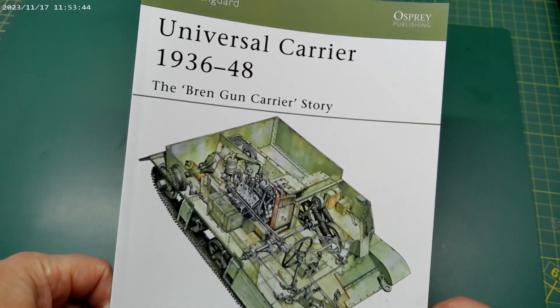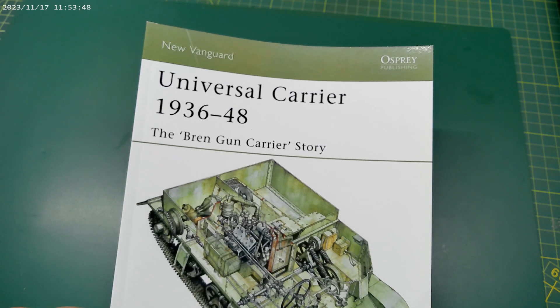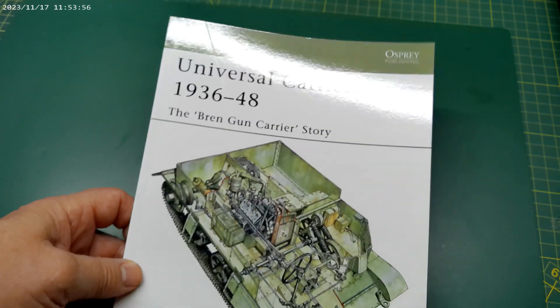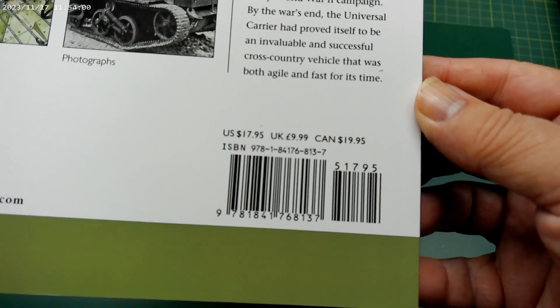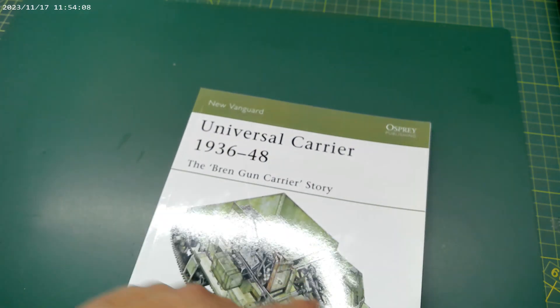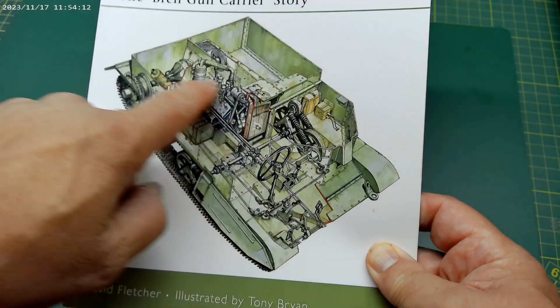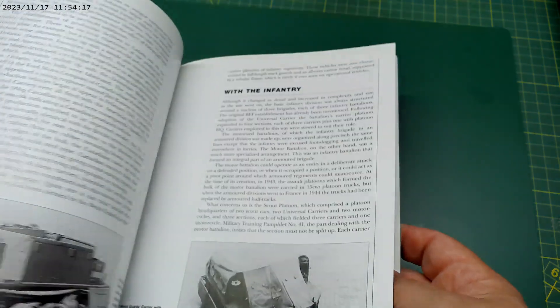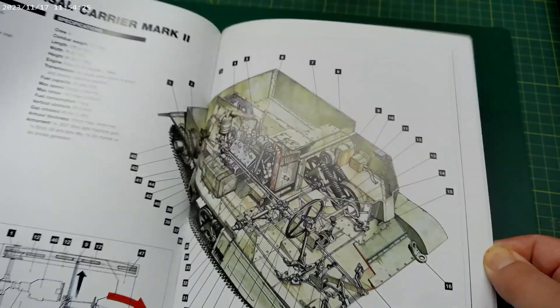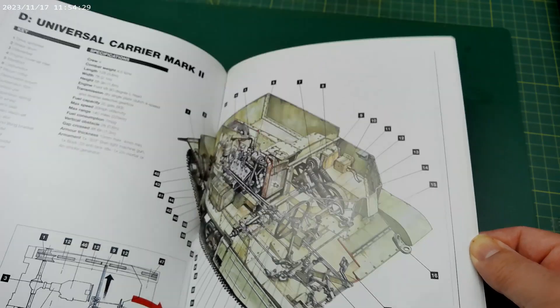The other book I've got is by New Vanguard on Osprey Publishing: Universal Carrier 1936–48, the Bren Gun Carrier story by David Fletcher. Great little book. One of the best things is a cut-through diagram of the layout of the Universal Carrier. It gives you lots of pictures, goes through the vehicle history, and provides examples. It also tells you where a lot of them were built — many were built in Canada and Australia. Another good book well worth having.